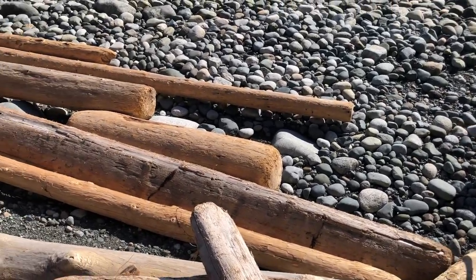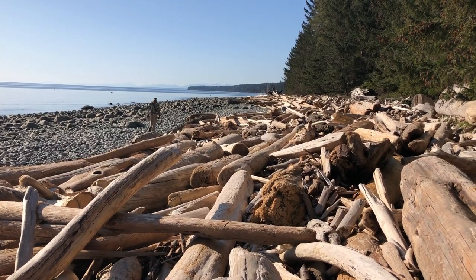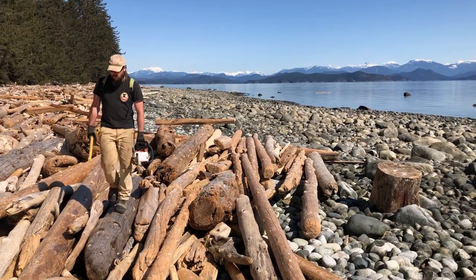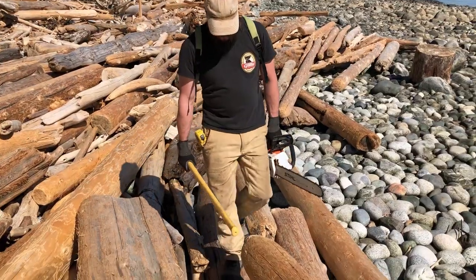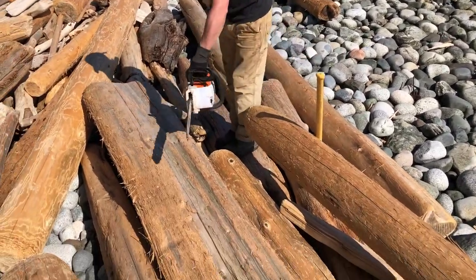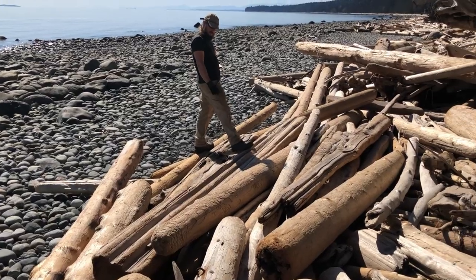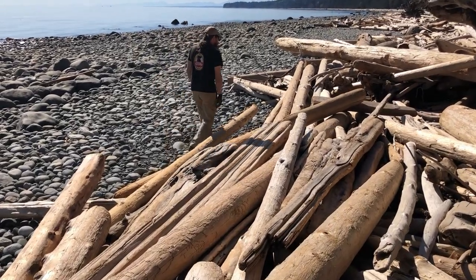Just about all the driftwood on these beaches is a result of the logging industry — wood that finds its way into the channels and moves from beach to beach with the tide. When I'm looking for old-growth cedar on the beaches, I'm not as interested in the round logs unless they're really big. What I mostly find are pieces that are maybe an eighth to a quarter of the original tree.